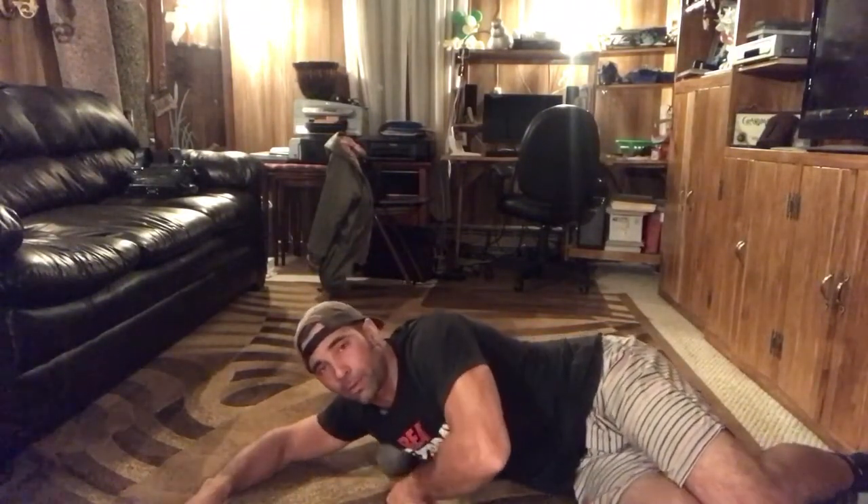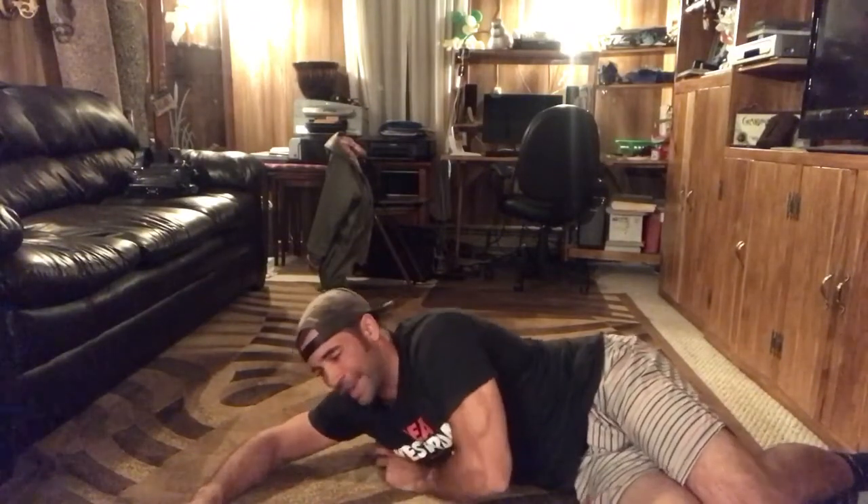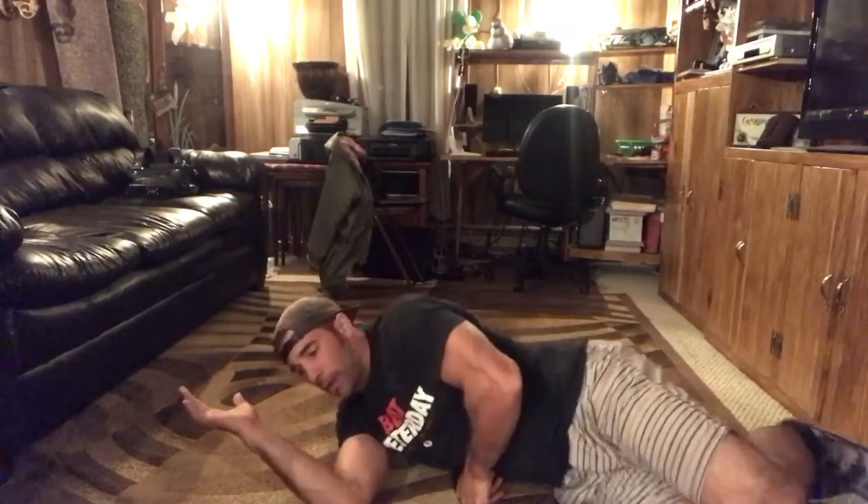I'm going to put the ball exactly where I just showed you in the up-close view. As I do that, I'm going to turn my palm upwards. I have that pressure on the tissue already built up, and all I'm going to try to do now is move my elbow to where my hand is currently.